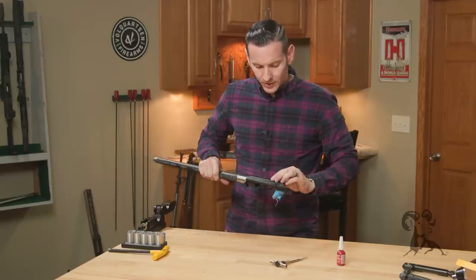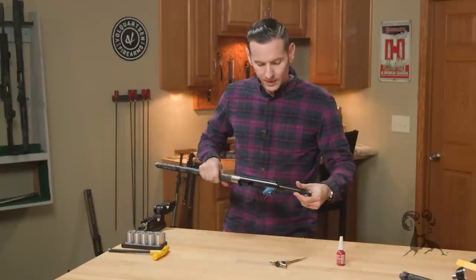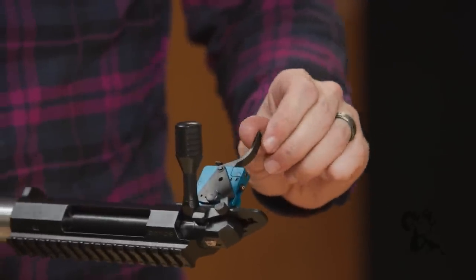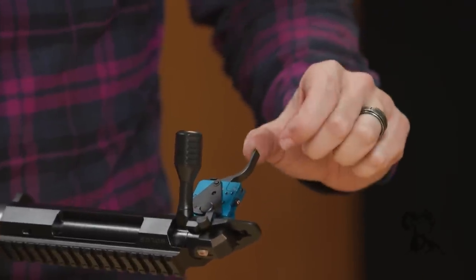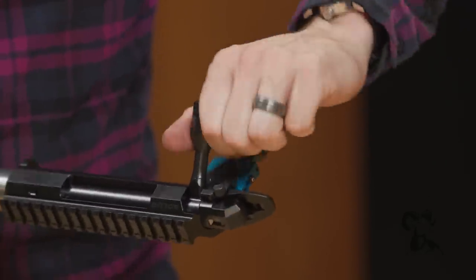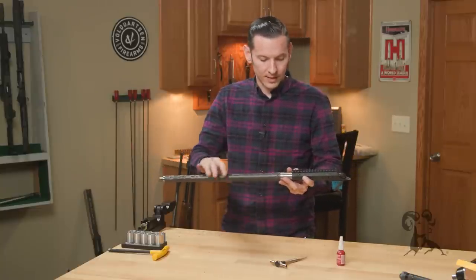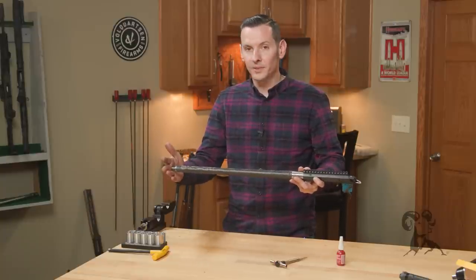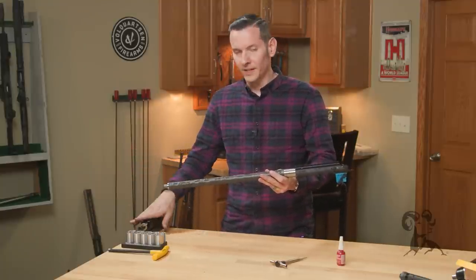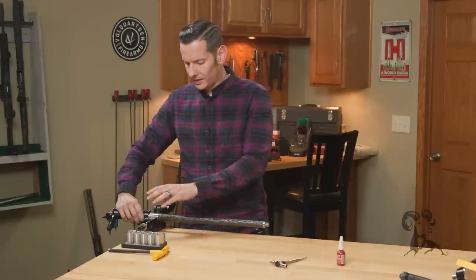This is an adjustable trigger. Depending on which trigger you have, just follow the instructions to adjust it how you see fit for your personal preference. At this point we can do a safety check — slide our bolt in, close it, put it on safe. It should not fire at all. Push it to fire — remember this is a two-stage — and it works just fine. That's it for the trigger installation. Since we still have the barrel vise out and set up, we'll go ahead and use that to install the muzzle device.